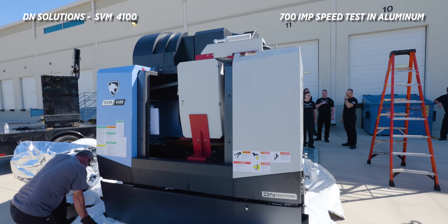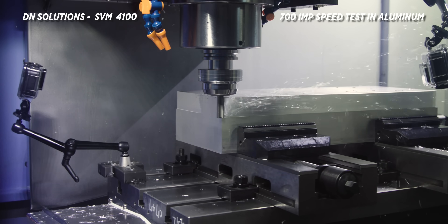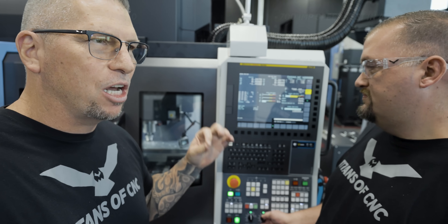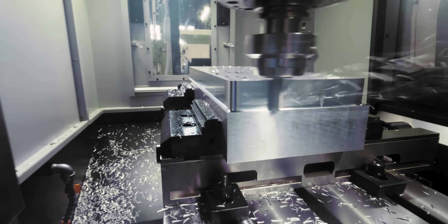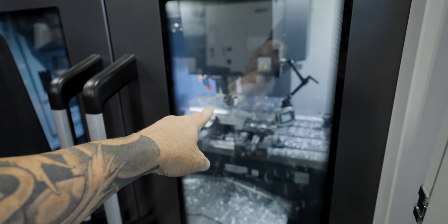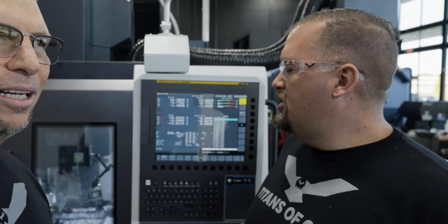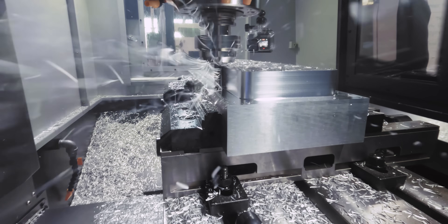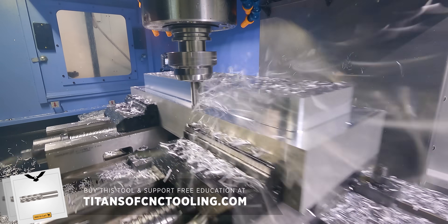I love this part, man. Oh man, it's beautiful. SVM 4100 — 700 inches a minute with the Core 5 from Kennametal. You can see it right there, and you can see even when it takes a quarter how fast it gets up to speed. The Core 5 has little chip splitters that make small chips. You go full depth, small radial. By the way, we have them on our store at titansofcnctooling.com — best prices on the internet, best prices anywhere. Boom, check it out.